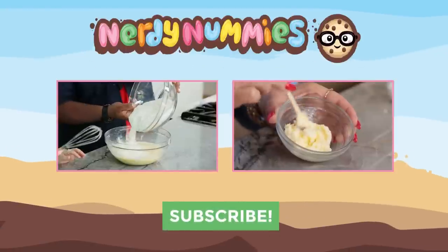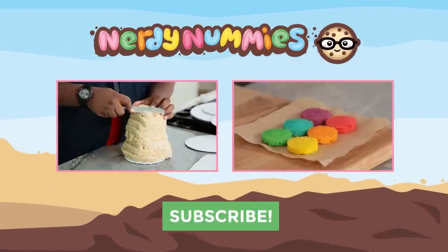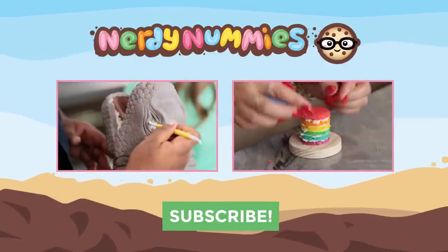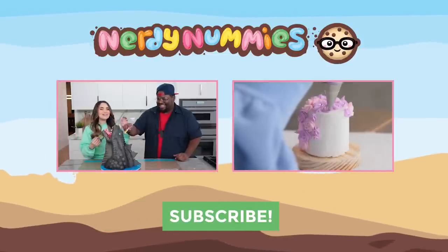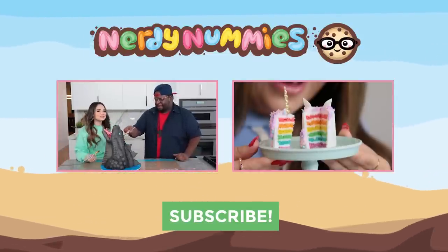Alright, thanks again for watching you guys, bye-bye!